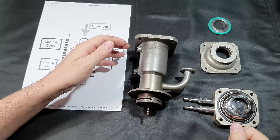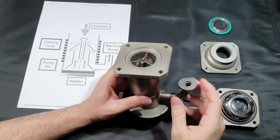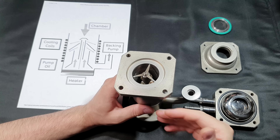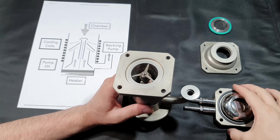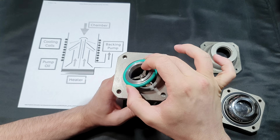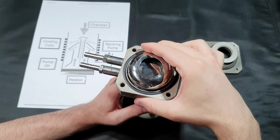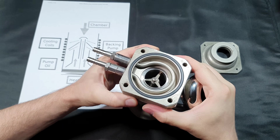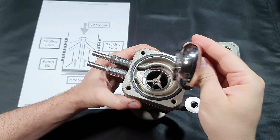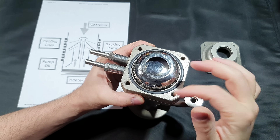A disadvantage of these pumps is that oil will get into your vacuum system — they're not suitable for extremely high purity applications. For hobbyists that's normally not a problem, but in industry they are sometimes unsuitable. There is a way to mitigate this: a baffle that sits on top of the pump. It has a cooling water connection and a cooling loop inside that cools a metal piece, so oil molecules changing direction inside will condense and drip back down.